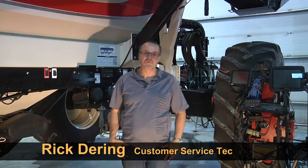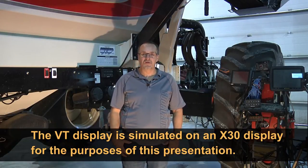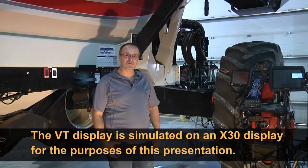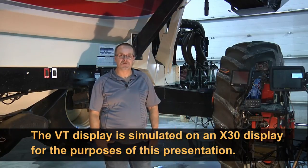Good afternoon, I'm Rick Deering, Borgo service rep, here today to talk to you about the 7000 series Apollo air seeder, brand new for 2015. Today we're going to go through the basic setup of the virtual terminal and calibration through the virtual terminal, known as VT. We'll simulate that by running a virtual terminal through our X30 so we can show you how this system works.